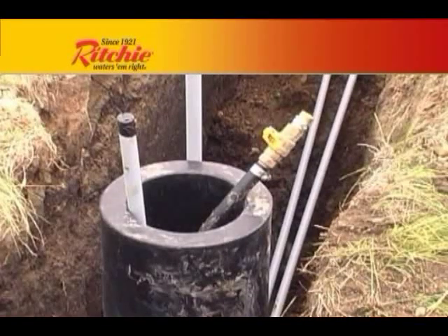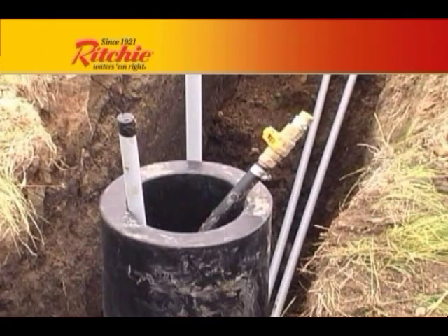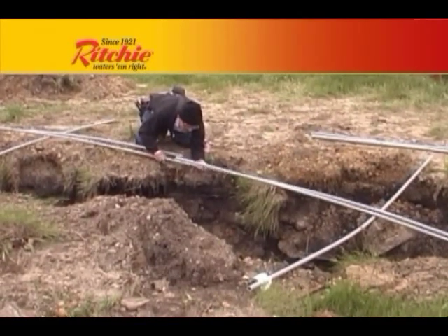We are running our wire through conduit for the length of the trench. Although this is not a requirement, it could help make repairs or changes easier in the future.